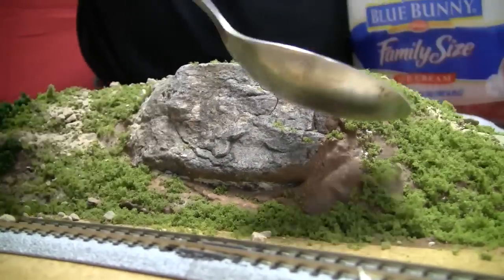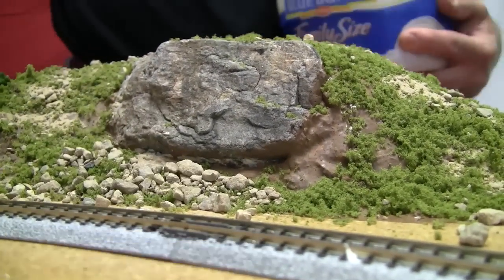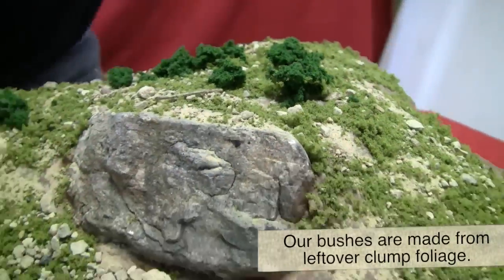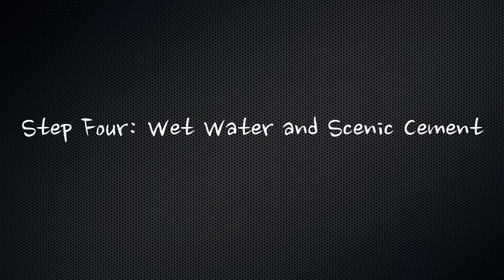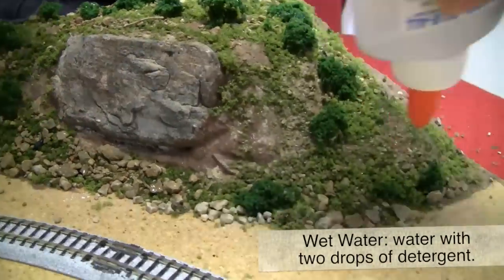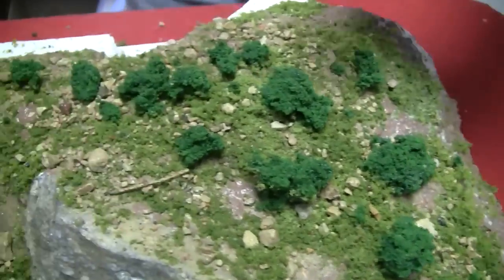And then back again with the turf. We may want to put some more of those rocks underneath there, just to look like they fell off over time. Then blend it like we did before. Put a few of those bushes on too, kind of keep it consistent. And then, like we did before, we'll wet it down with our wet water — water with a couple drops of detergent in it. And then we're back to our scenic cement.